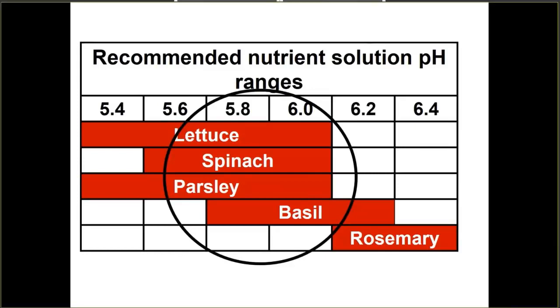You'll notice that rosemary requires a higher pH, but when you're growing in polyculture systems with multiple species, it's harder to accommodate those outliers. You have to provide the best pH that's most well-suited for the majority of the crops you're growing. Looking at most of the crop requirements, you can see why there's a recommendation to maintain a pH between 5.6 and 5.8.